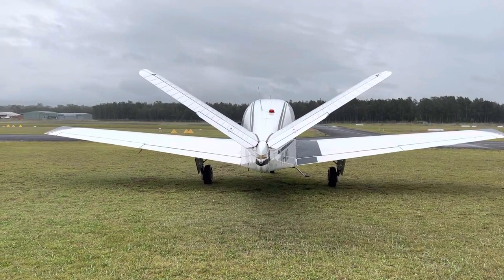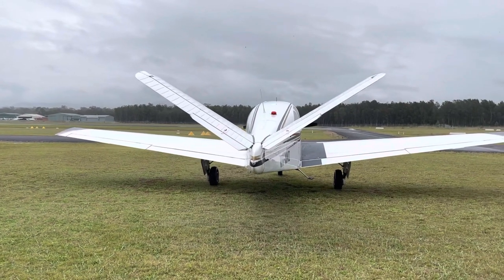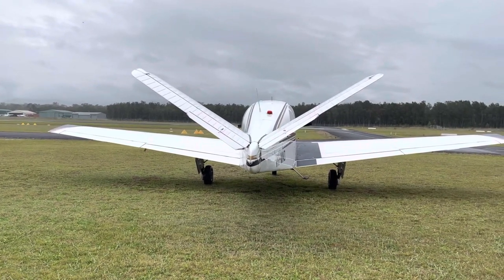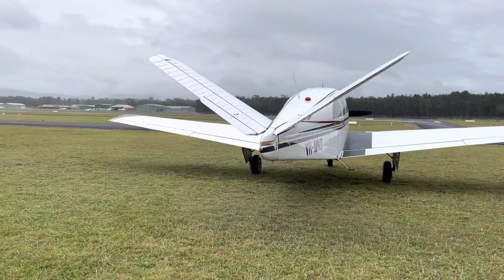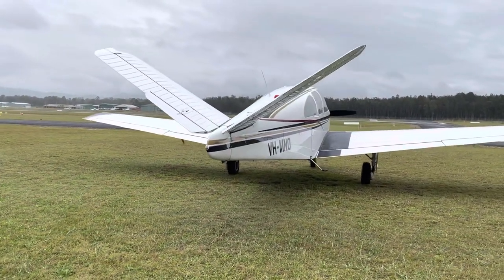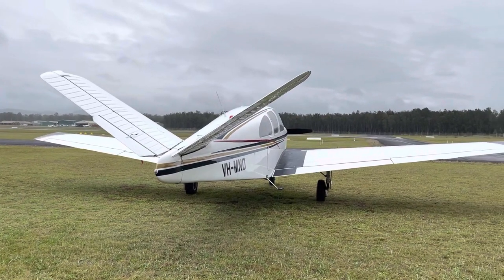Today I'm flying a customer's V-tail Bonanza. Still trying to get my head around where it gets its name from, but I'm sure that'll become apparent shortly. This one's a 1961 N35, so quite an old girl but a really classic bit of gear. So while we wait for these showers to clear, I'll show you around it.